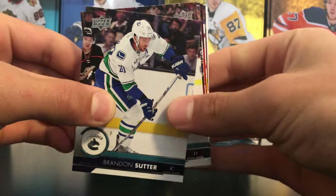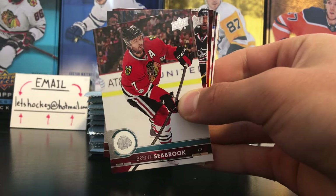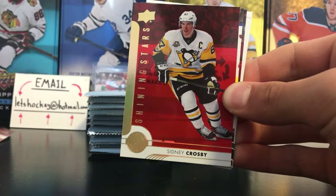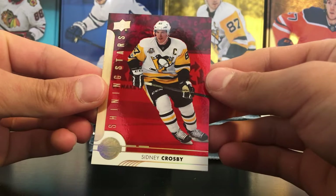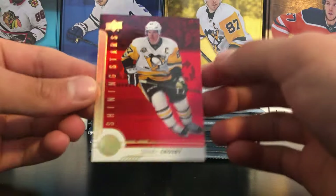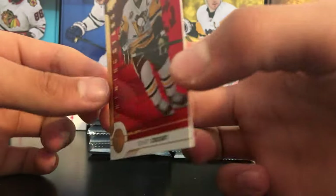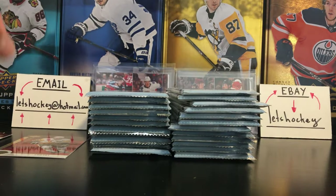Here are the base cards — Brendan Sutter, you've probably seen these before. Brent Seabrook, Lee Stempniak, Darren Helm. Very cool for that first pack — we have a Shining Stars Centers of Sidney Crosby. This is probably a nice card in terms of value, an awesome red parallel Shining Stars.